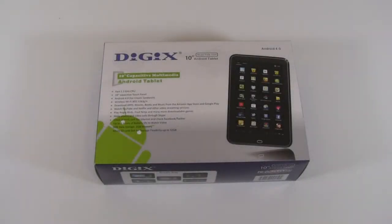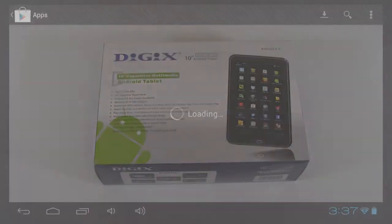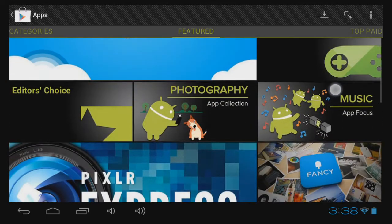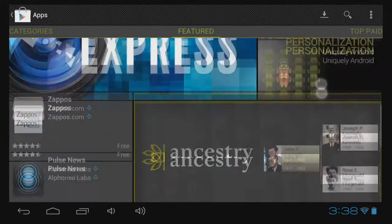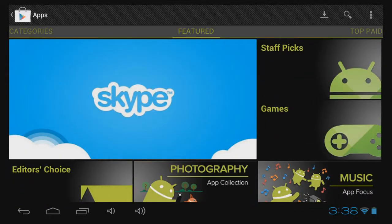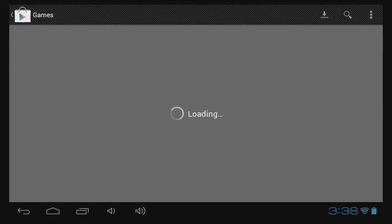Hey everybody, Maction here, and welcome back for part two of our review of the Digix MediaTab 1030. In this part of the review, we're going to talk about software. And on an Android device, software means apps. So let's talk about apps and how well the apps perform on this particular tablet.